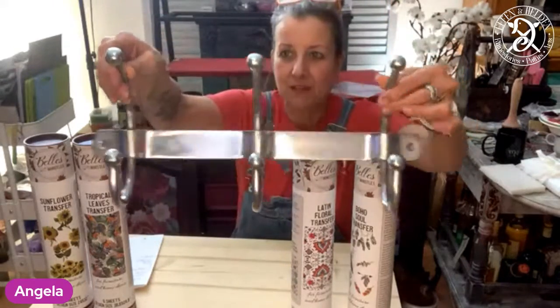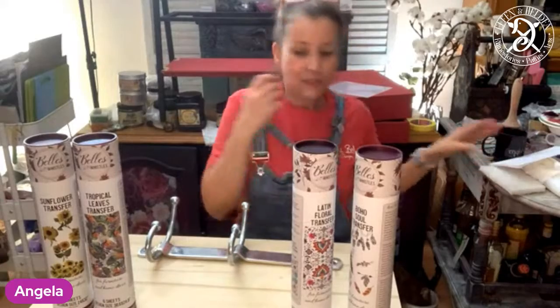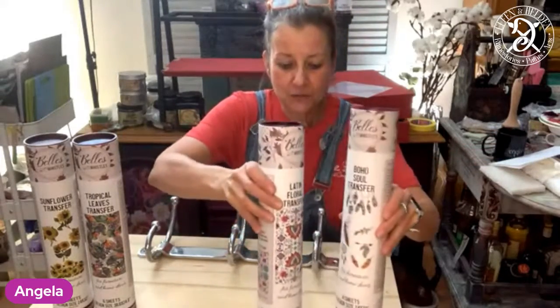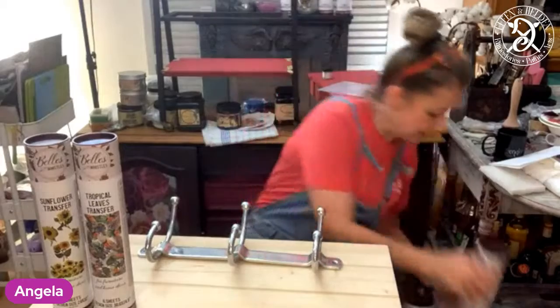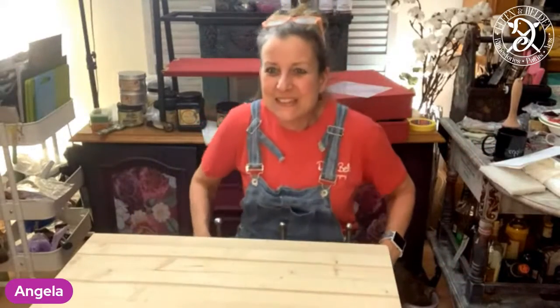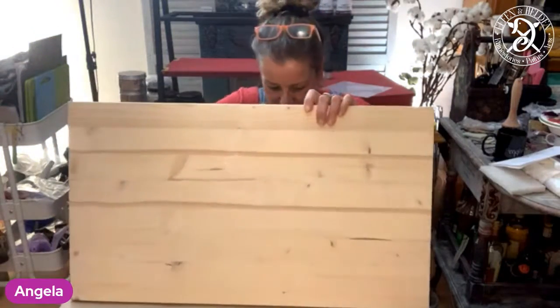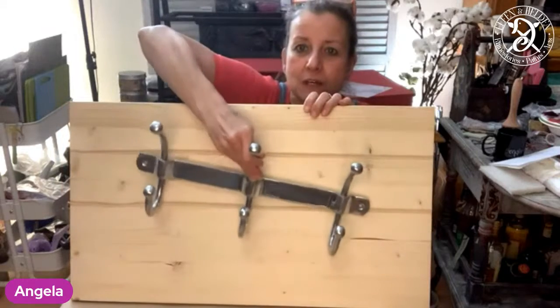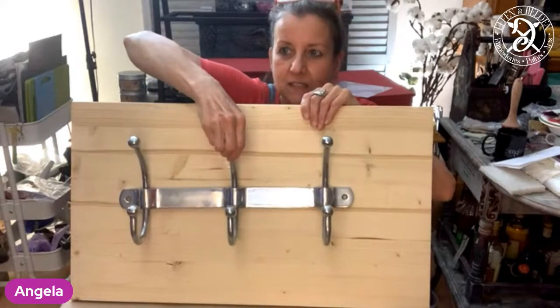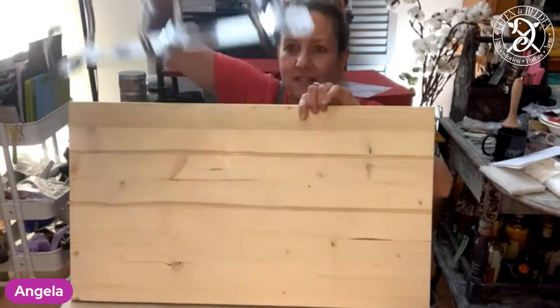I've got this coat hanger piece here and we're going to create a little board around it. I've just put it on the floor. The cat is drinking my water. So this is the board I'm thinking of, and this is going to go on there - obviously straight at the end if possible. I want to make like a fun piece out of it.